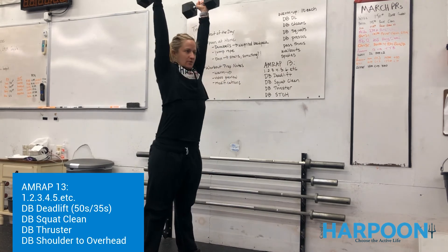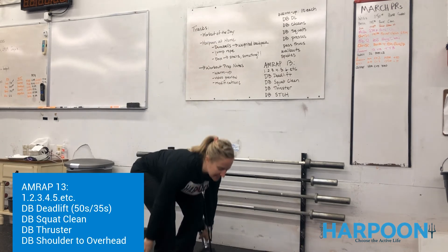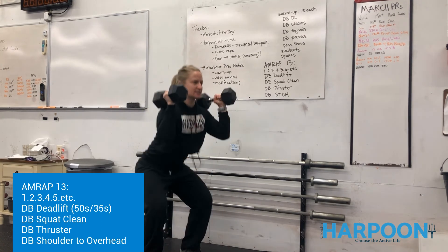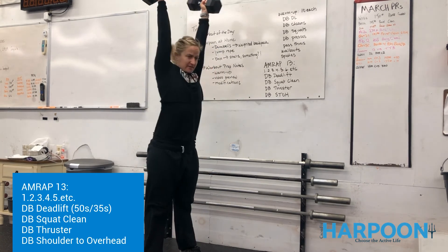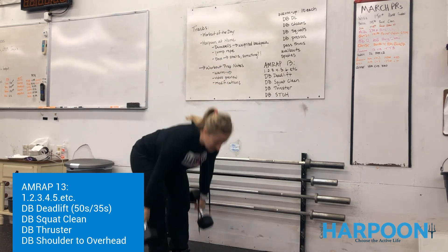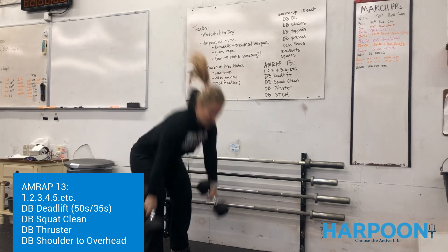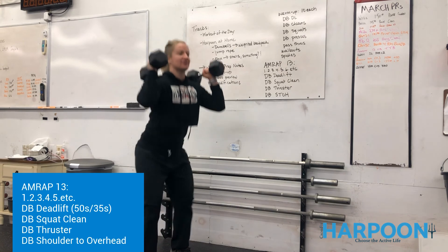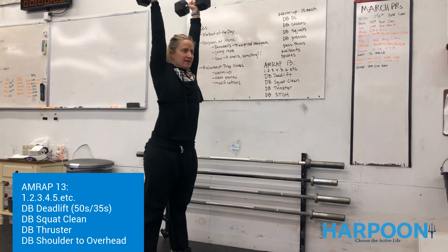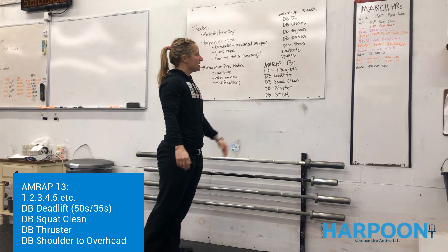Now we've got to do a thruster, which is a squat to a press. Then a shoulder to overhead. Now we get a little tricky — we've got to go down into two deadlifts, then two squat cleans. Bring those dumbbells back down — good practice. Two squat cleans, we stand, then we do two thrusters, then two shoulder to overhead. Now we work through it again for sets of three: three dumbbell deadlifts to the floor, three squat cleans, three thrusters — still got to stand before you start that thruster — and then three shoulder to overhead. That's the set that's going to start to catch up to you a little bit, so if you need to break it up, go ahead and break it up wherever you feel necessary.